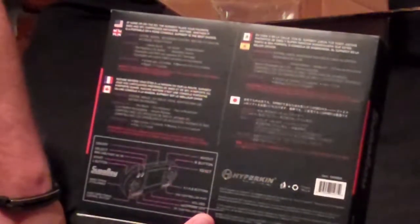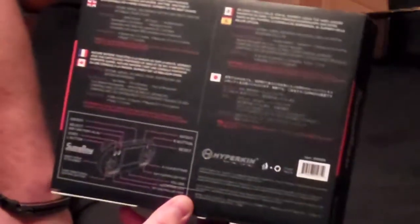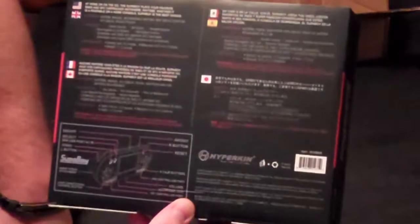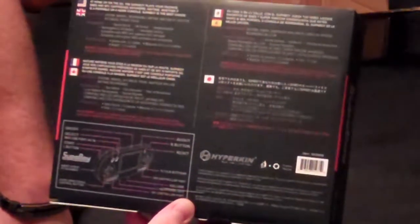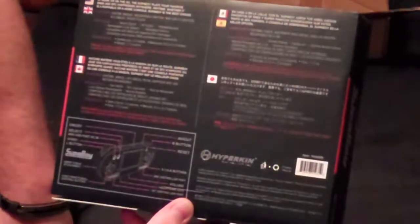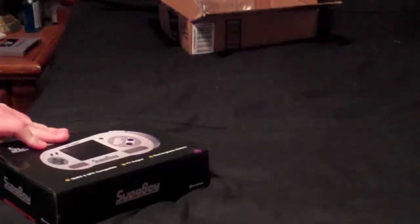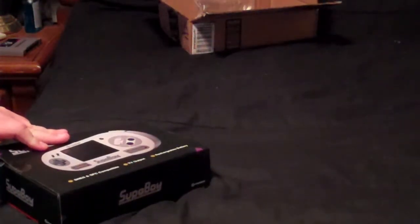Features: stereo sound, AV output, headphone jack, rechargeable battery, adjustable volume. Screen size is 3.5 inches, great display. It measures 8.5 by 4 by 2 inches and weighs 11.5 ounces. There's a design on here that shows you everything the Superboy does. Alright, let's go ahead and open this box up.